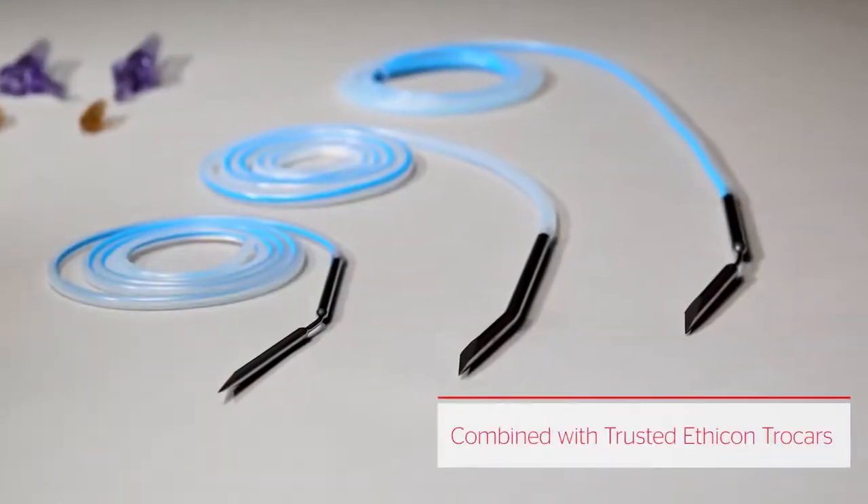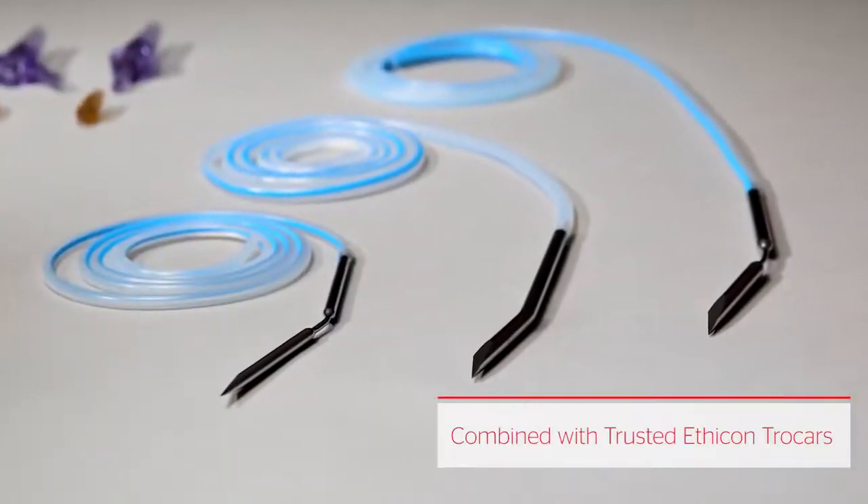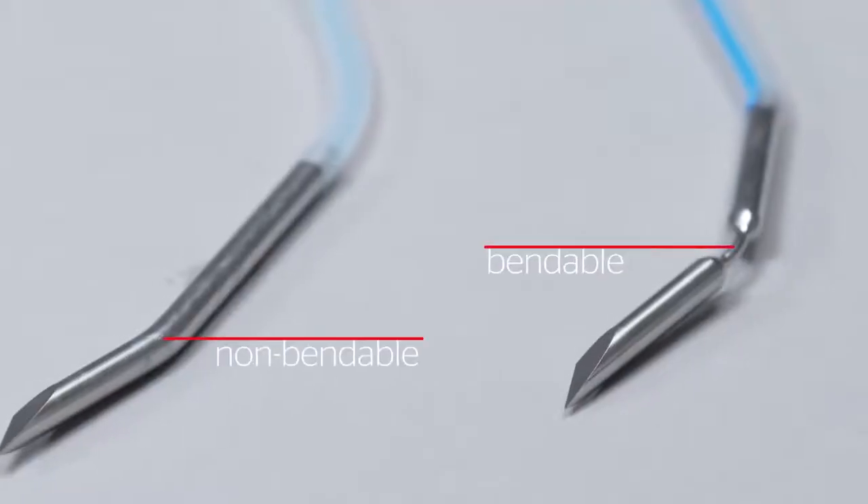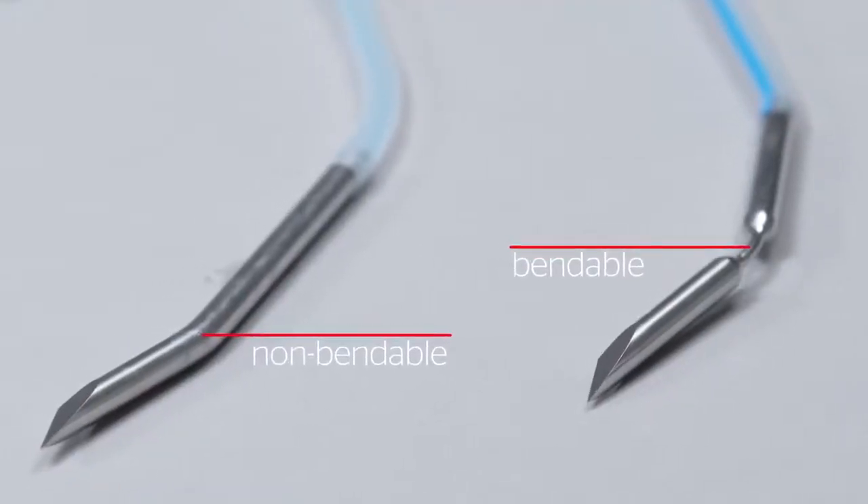The Blake drain portfolio includes a full range of quality Ethicon trocars in patented bendable and non-bendable varieties to facilitate easier placement.